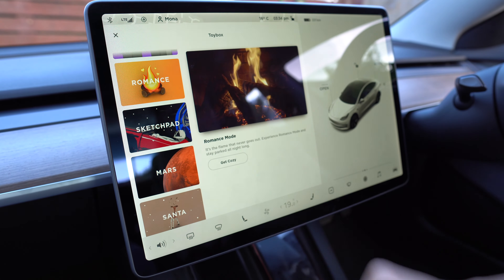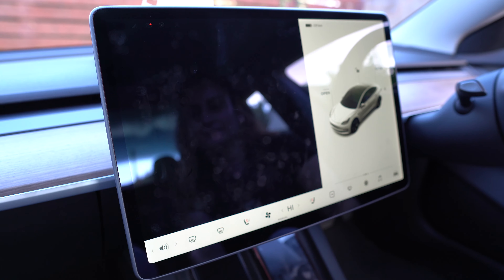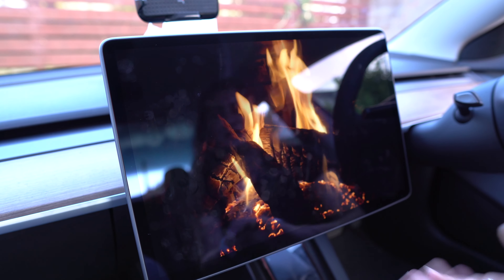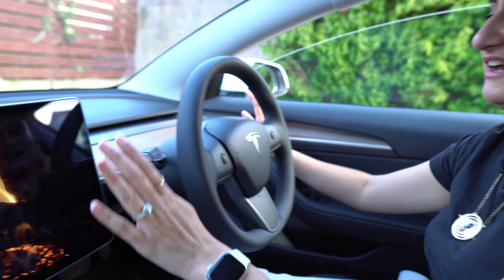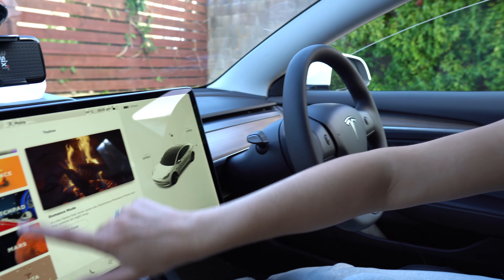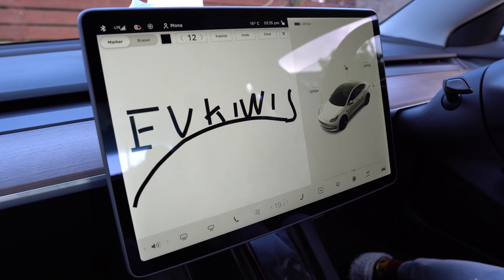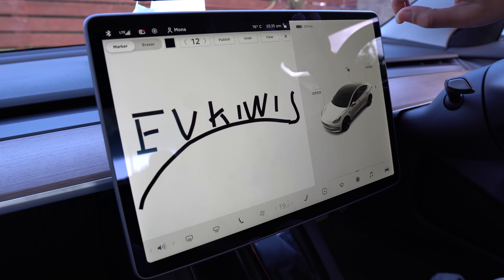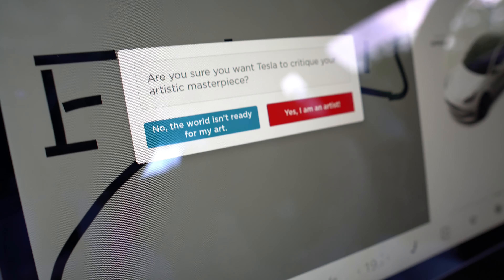It's got a romance mode — it turns on the heaters and gets a fire going, which is pretty awesome. This will be perfect for tonight. It turns your seat heaters on as well — yeah, it's pretty hot right now so I'm going to turn this off. So that was romance mode. It's also got a sketchpad — and you can actually publish your drawing and get Tesla to post it somewhere. So you want Tesla to critique your artistic masterpiece!